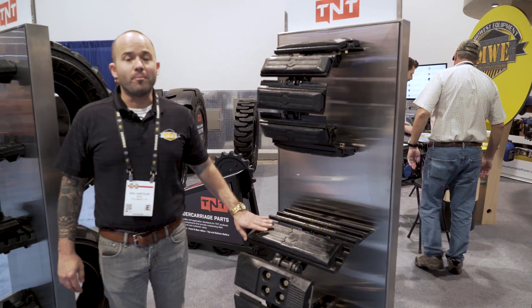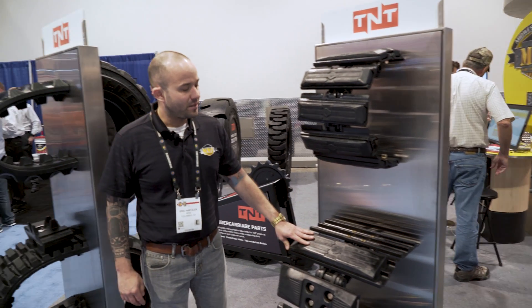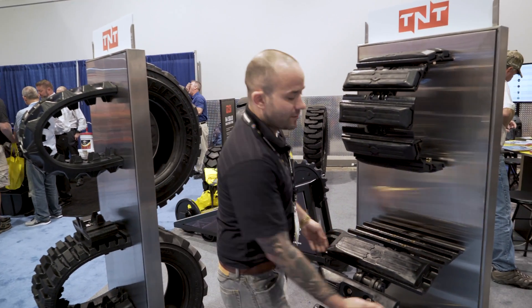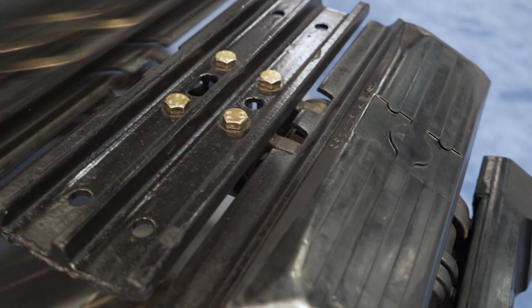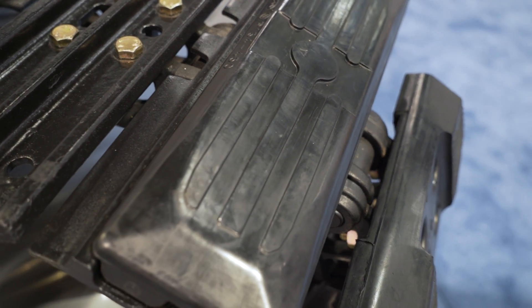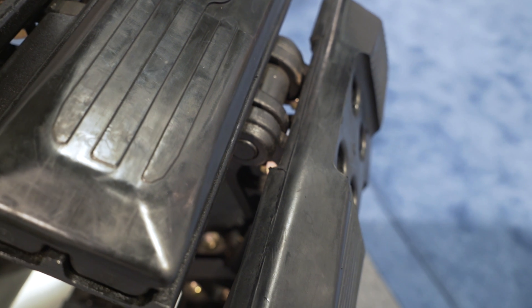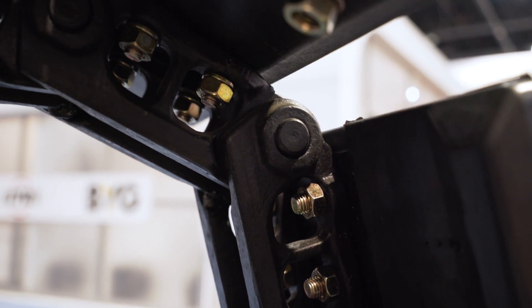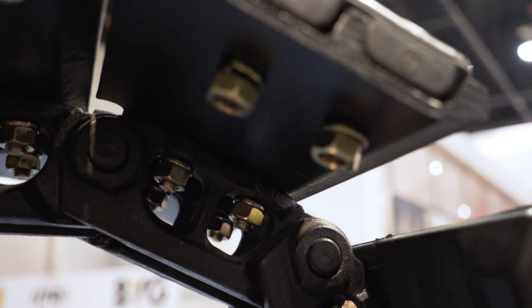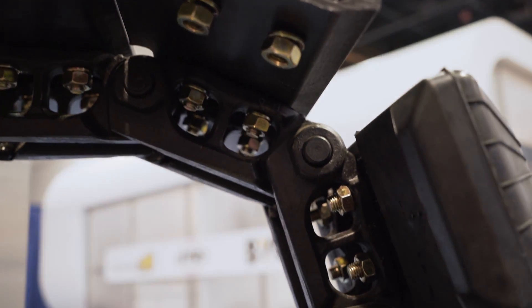This is an example of our bolt-on rubber track system. You can see on the back side our grousers are pre-drilled for quick install. They're bolted through on the back with a nut and lock washer, which is included with each pad.